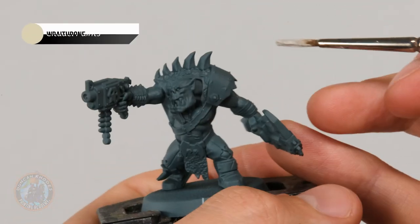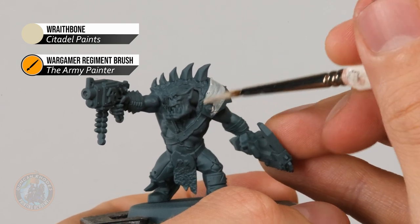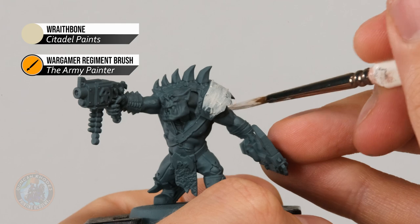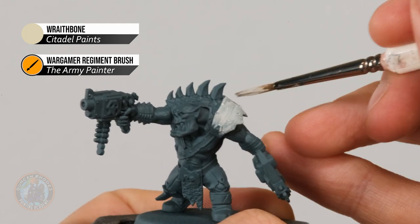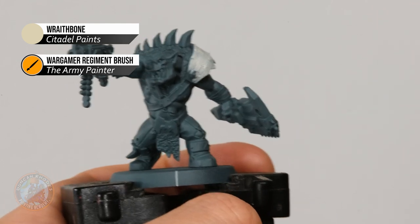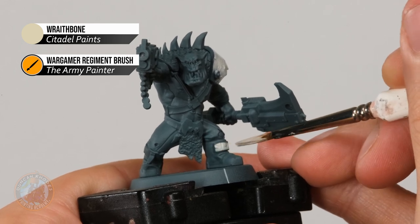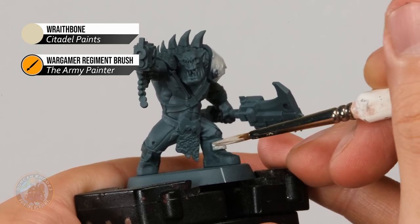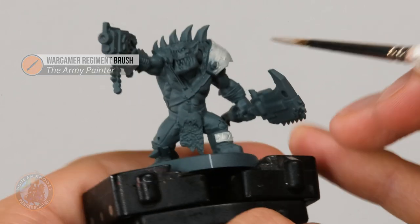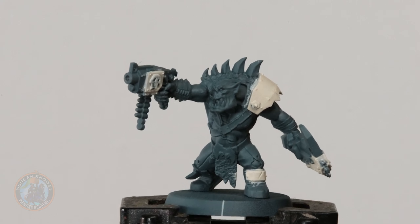At this stage look for all the armour plating you want to be bone white — for example the big plate on the shoulder. Apply it all over, not worrying about details for now as we'll neaten up as we go. It's a little translucent so let it dry and apply a second thin coat. Also keep an eye out for any plates you want in bright yellow and block those in too, so when we do the yellow later we'll get a really bright finish quickly. Here we have the miniature with that Wraithbone built up — by keeping those coats thin I've got a smooth finish.